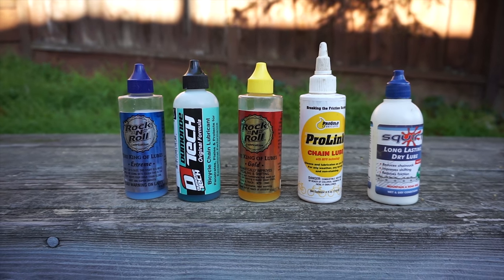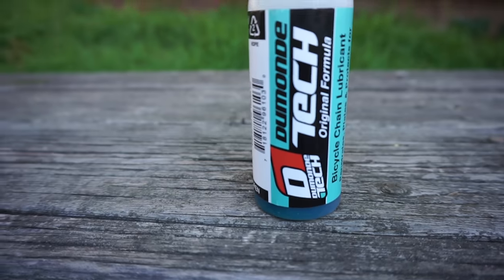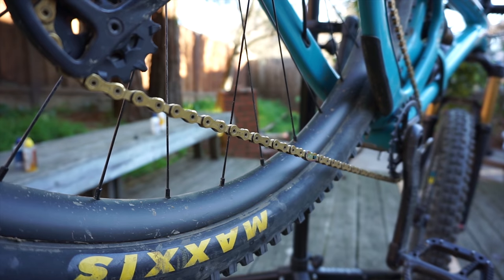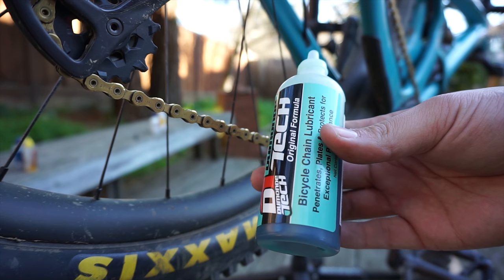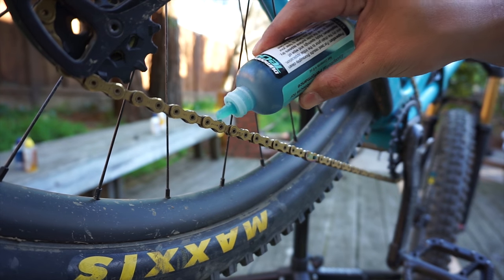The first group is what I'd call heavy lubes, and these may come in the form of a wet lubricant such as this Dumontec, or even a dry lube like this bottle of Squirt. These lubes are good as base lubricants, which means you want to apply them when the chain is really clean. Heavy lubes are thicker, so you want to apply them one drop at a time and then wipe off the excess.